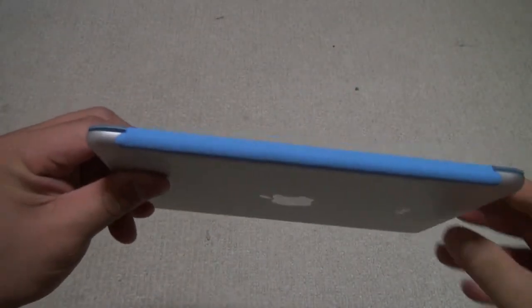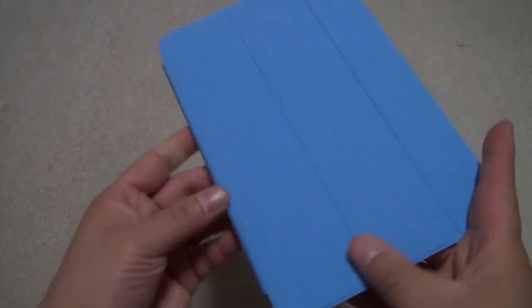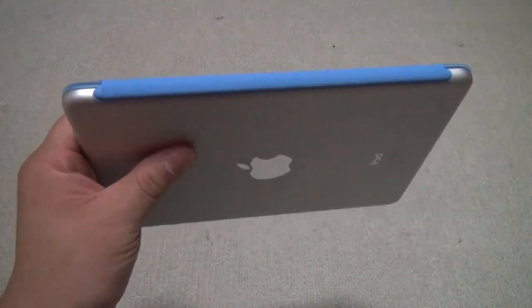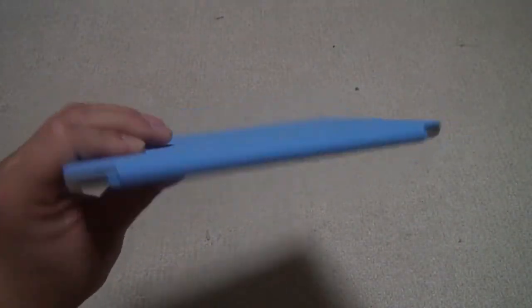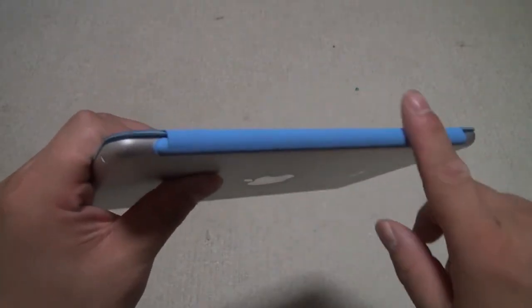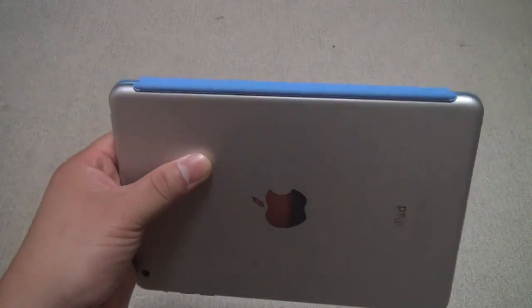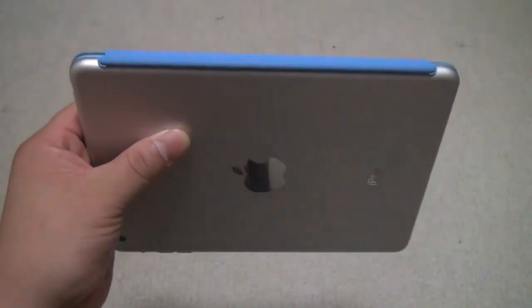On this side, nothing here — just an area for the smart cover to attach to. So as you can see, this is different from the smart cover for the full size iPad, in that everything is covered in this material here, so the magnet is not exposed, there is no metal — it's not going to scratch up your iPad.